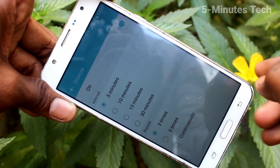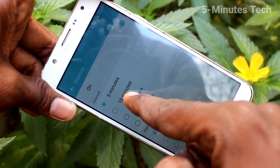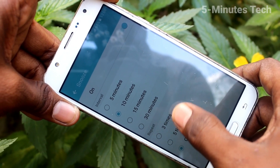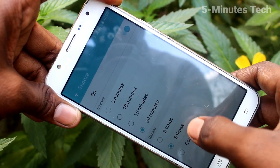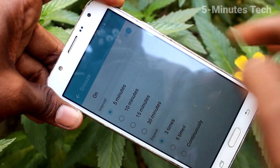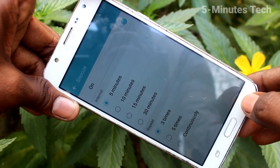Then for Snooze, you can select from the available options: 5 minutes, 10 minutes, up to 30 minutes, and also three times, five times, or continuously. The minimum setting is five minutes, three times.